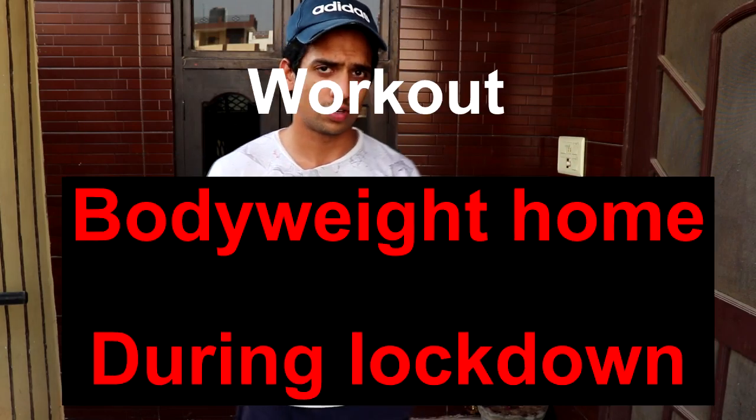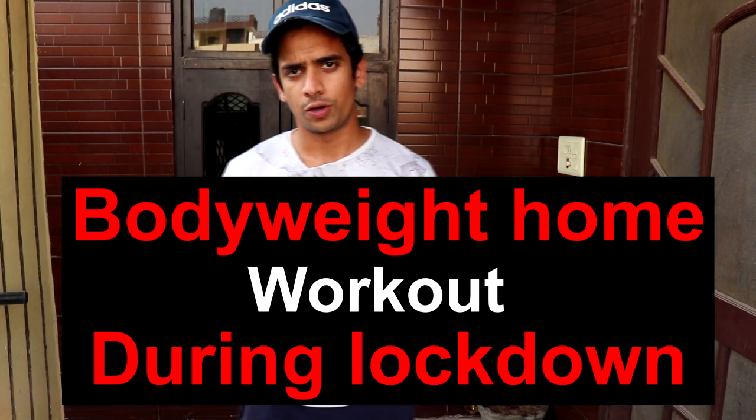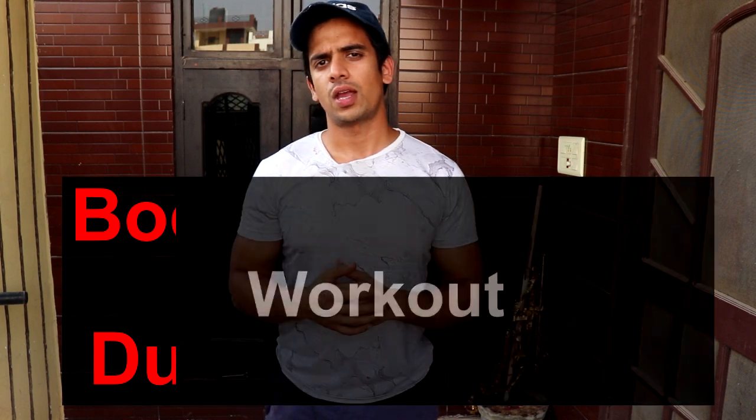Hey guys, welcome back to the third video of the series: Body weight home workout during lockdown. In this video, I will tell you how to work your back muscles. For the back muscles, we will do one exercise with three variations, and if you do all three variations, they will help work all the back muscles.